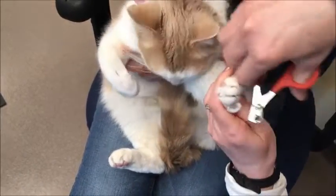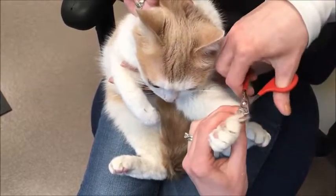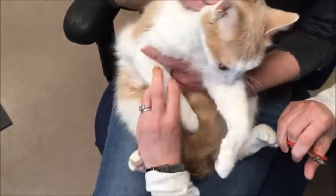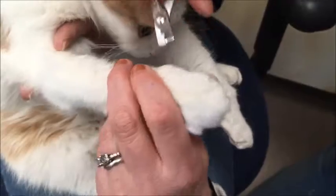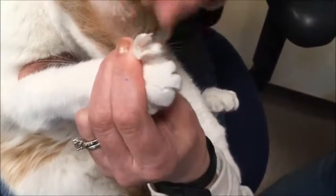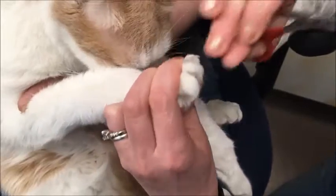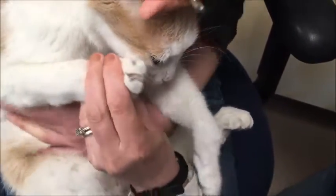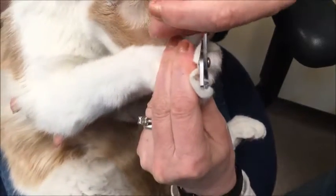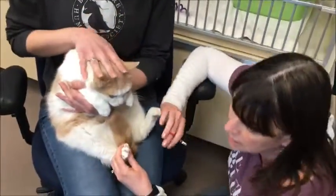Cats have an extra nail here as well. Sometimes kitties have extra toenails all over — those are called polydactyl. This kitty is normal. Again, push on the top to make the nail come out, you can see the pink part, and just before that pink part I'm taking off the tips.